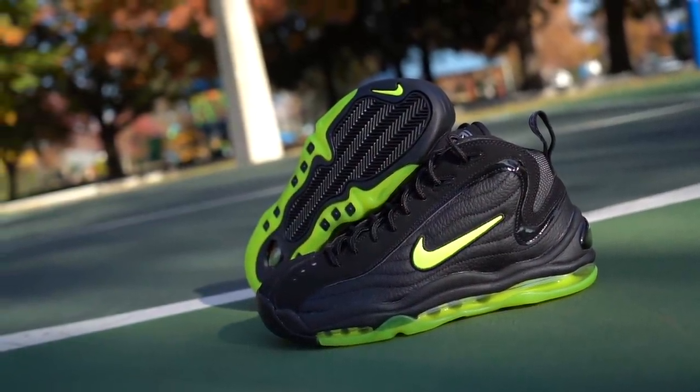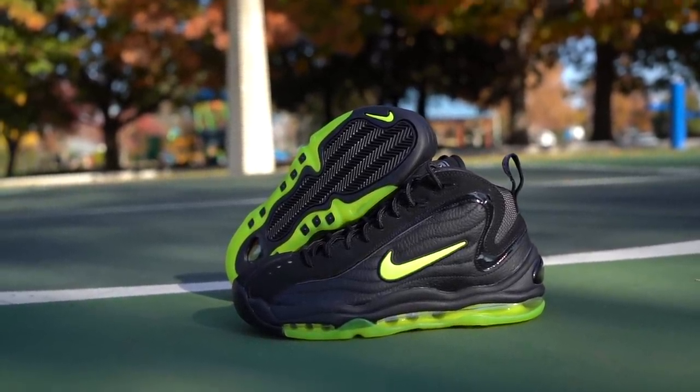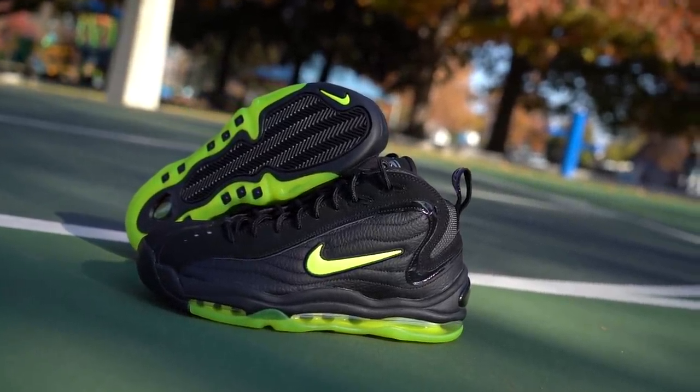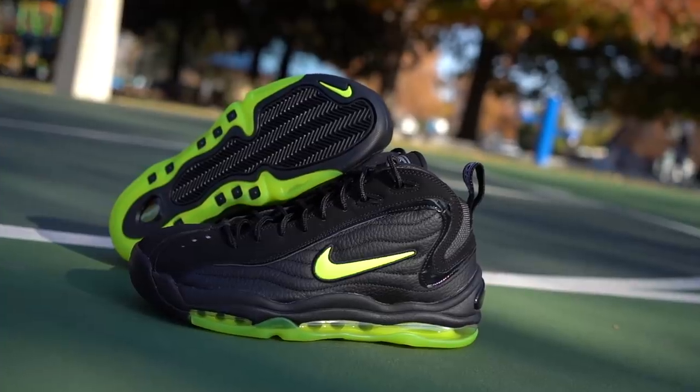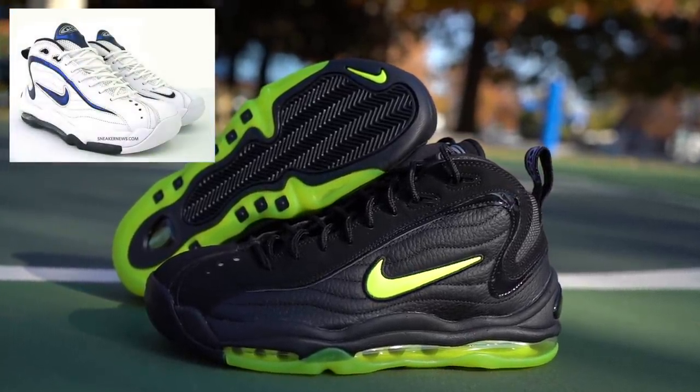For those of you guys that don't know, this is the Air Total Max Uptempo from Nike. These are an original colorway — there were three originally. There was these guys right here; I believe this one released in 1997, but the line ran through 1998. There was my favorite colorway, which is the one that Reggie Miller used to wear — they were white and navy. And then there was another one that Tim Duncan was supposed to wear; they were black and silver.